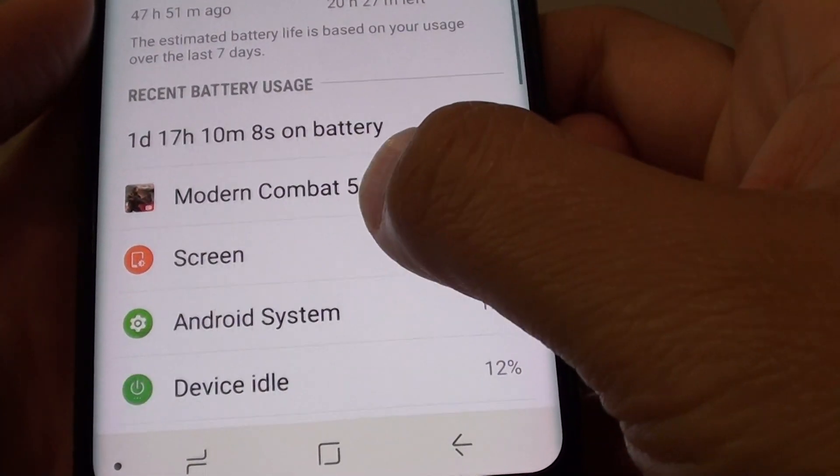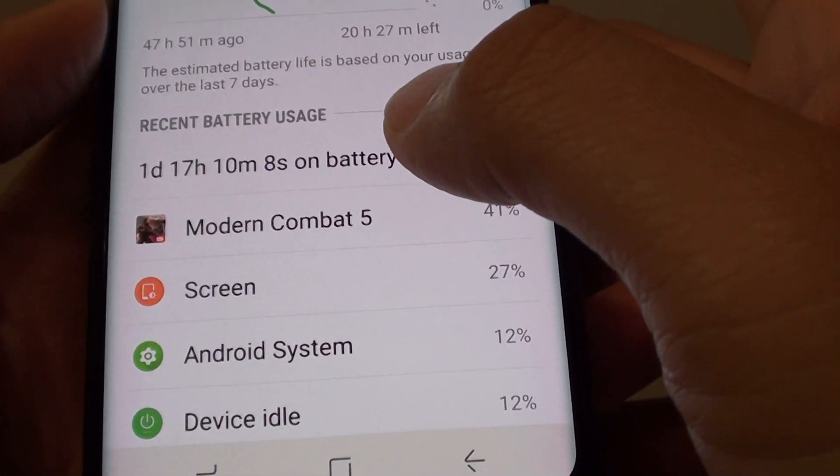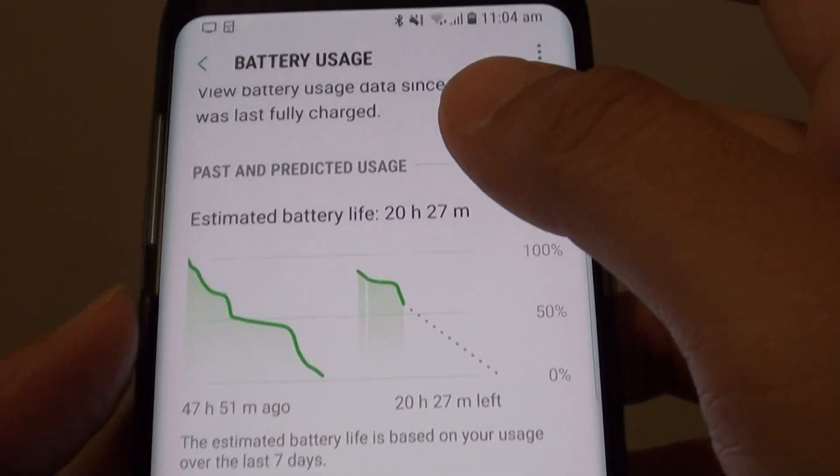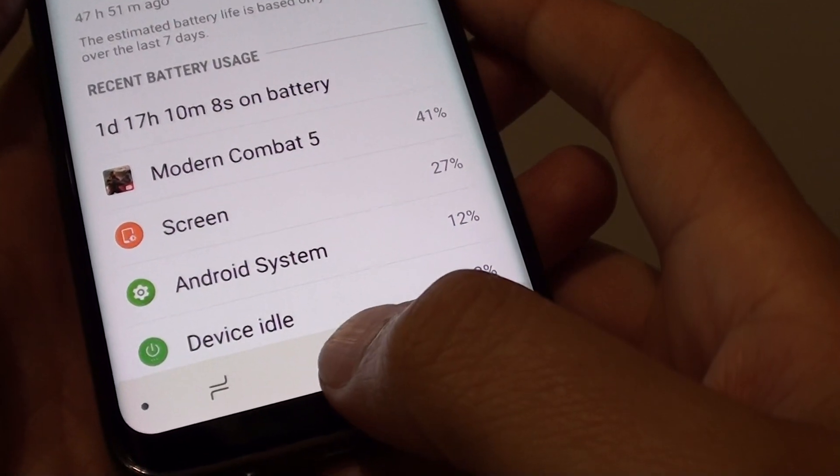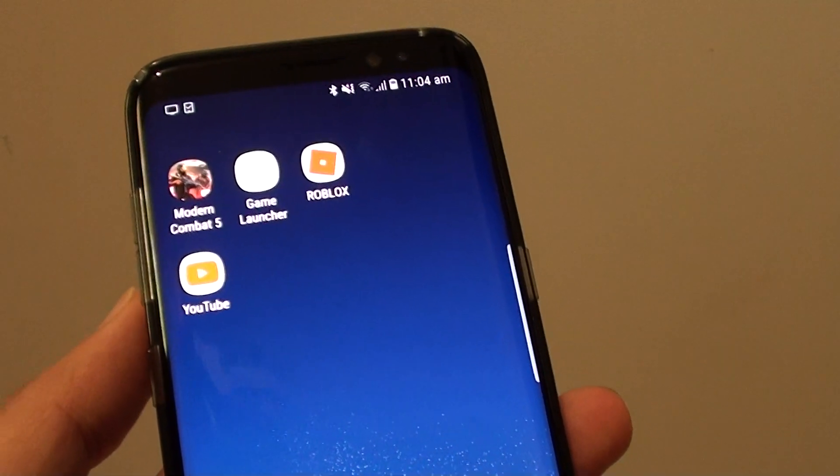Some of the apps down here, it shows you which app is using up the battery. And that's it — that's how you can find out your estimated battery life on your phone. Finally, you can tap on the home button to go back to your home screen. Thank you for watching this video.